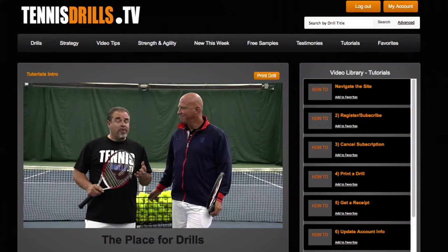Welcome to the navigate the site tutorial. You'll see that the new 2.0 version has a slightly different appearance because we're using orange and gray instead of blue and gray, but the site is very much upgraded.